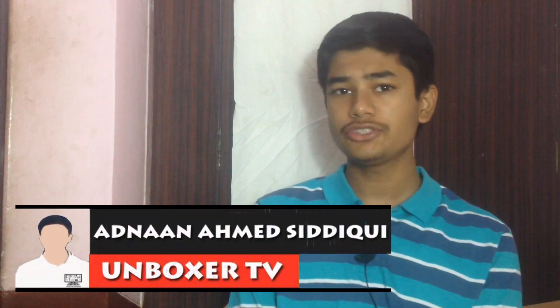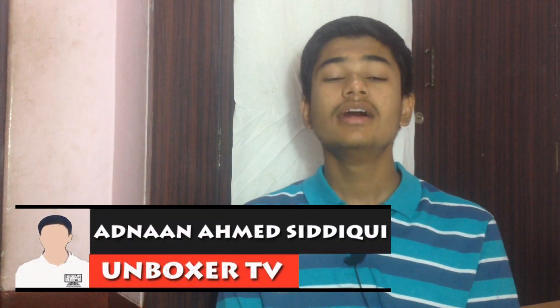Welcome back. Today in this video I show you how you can root your Samsung Galaxy S10 and any other Android device. If you want to know more, watch the video completely. You are watching Unboxer TV and this is Adnan Hamad. Let's begin.